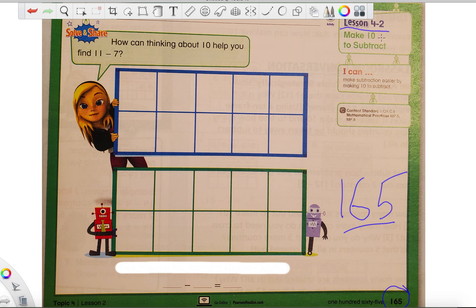Today we're on lesson 4-2 and we're still working on subtraction. But today we're going to be using 10 frames to help us do that. First I'll show you how they would like us to use 10 frames, and then I'm going to show you my way of using 10 frames, because between you and me, I think these people are a bit bananas for thinking we need to do a whole bunch of extra work. You'll see exactly what I mean in a minute.